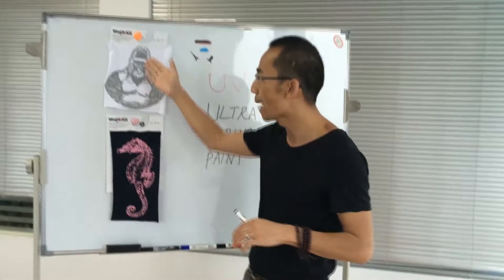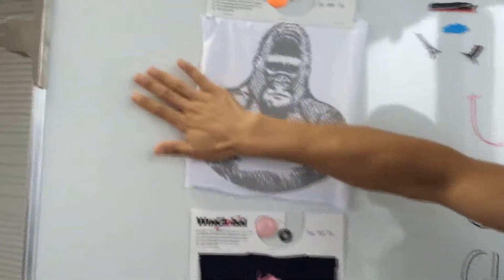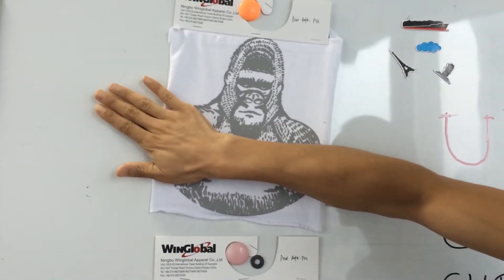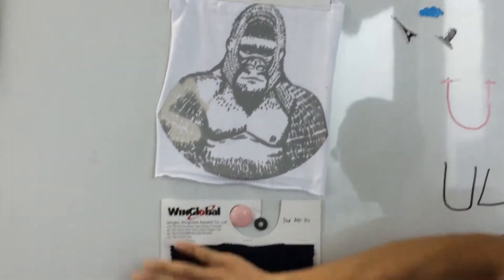I prepared two samples here already. I can show you the changing. If I put my hand — since there is heating in my hand — after a while the color will fade off like this, similar to this one.